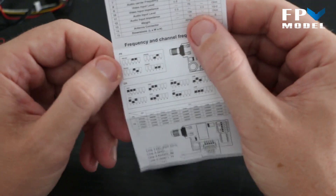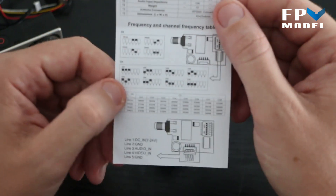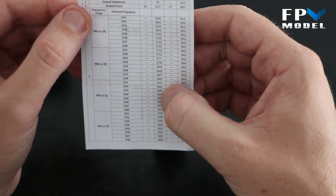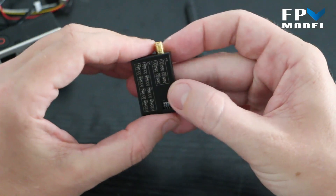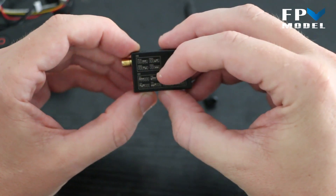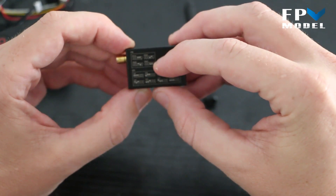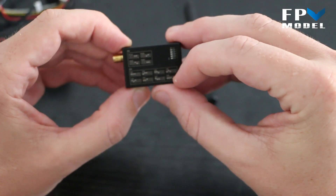In the manual you'll find a diagram for your frequency and channel selection. It gives you a table of frequency settings corresponding with each band and channel frequency, which is also printed on the back of your transmitter. This shows you what position to align the dip switches for the four frequency bands and eight channels.